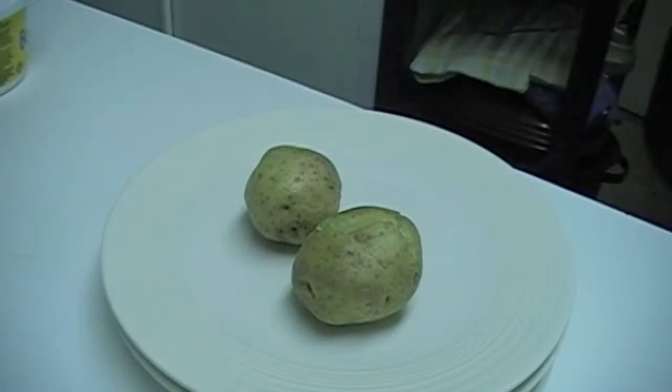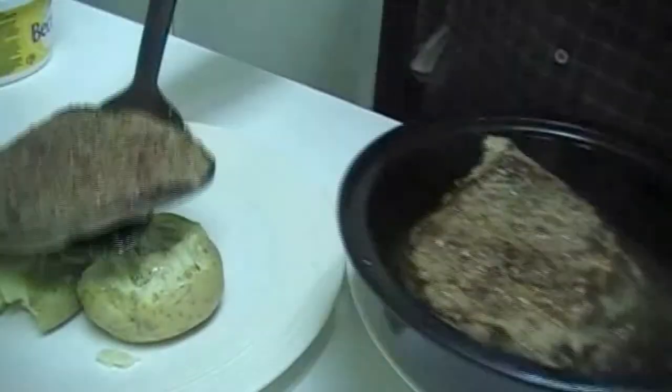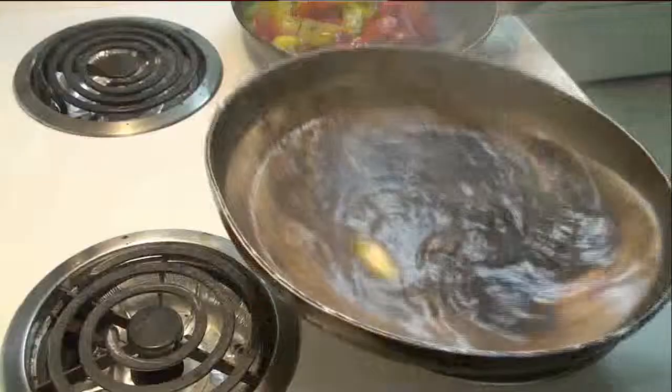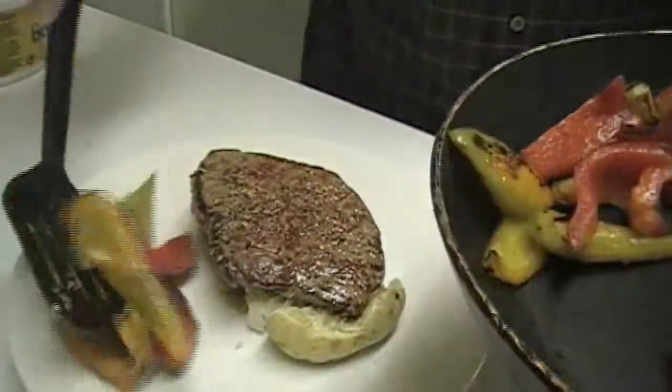Now I work on the potatoes — it's kind of like a partially mashed situation. I just break them open and push them down, then put the steak right on top. The glaze is done, so now let's put the peppers on the plate.